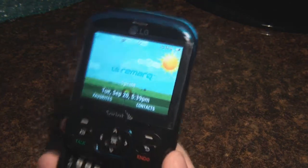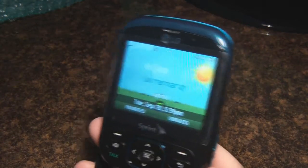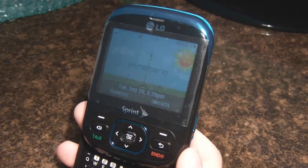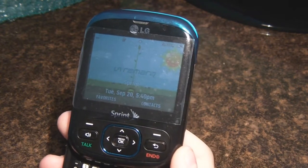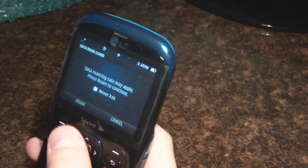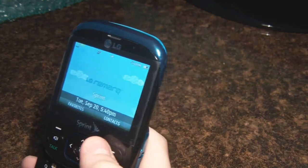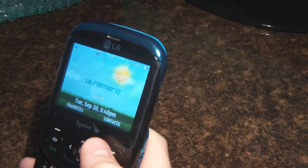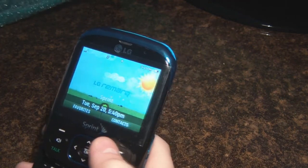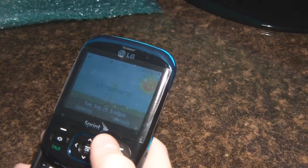That's basically about it for this phone — nothing really that much more to get into. I will be activating this soon and I can't wait to use it. I hope you enjoyed this LG Remark review. Please subscribe — it really helps me out. Leave a comment down below, like this video, ask me any questions about this phone, and I'll see you guys later.